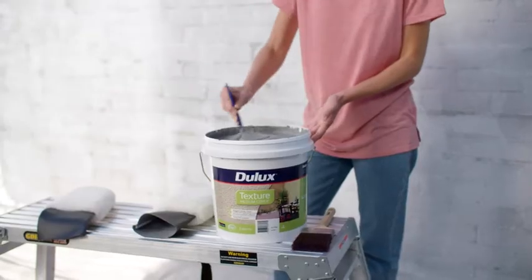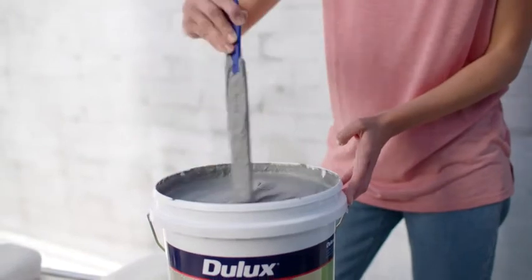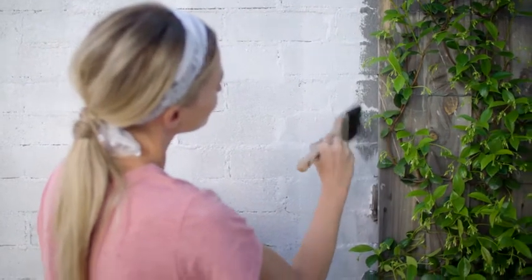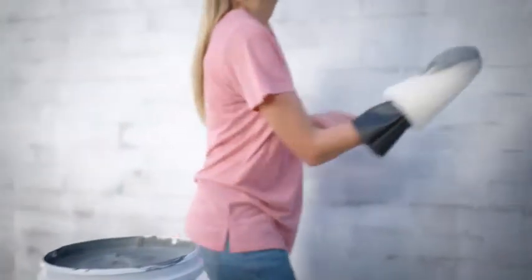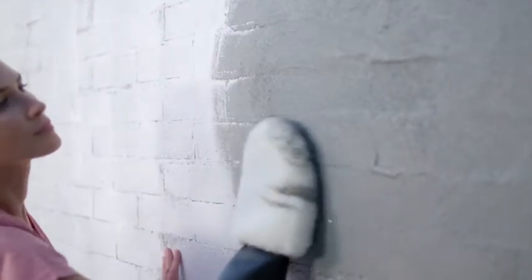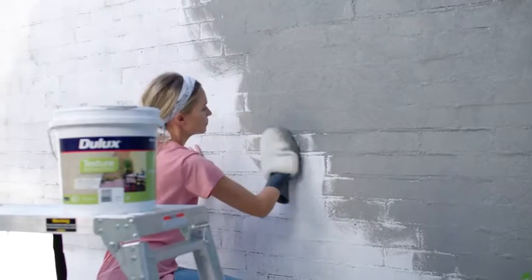Once the primer is dry, stir the contents of Dualax Texture Medium Cover with a broad, flat paddle in an up and down scooping motion. Then use your paintbrush to cut into areas that aren't accessible with a hand mitt. Now, using your lambswool mitt, scoop Dualax Texture Medium Cover from the bucket and apply it to the wall. Work the material into all of the gaps and broadly across the wall in random sweeping patterns.